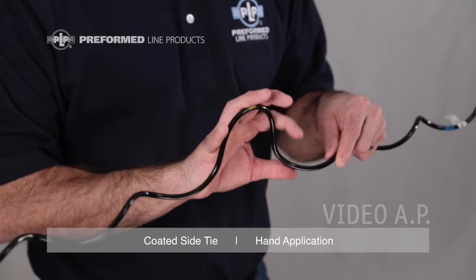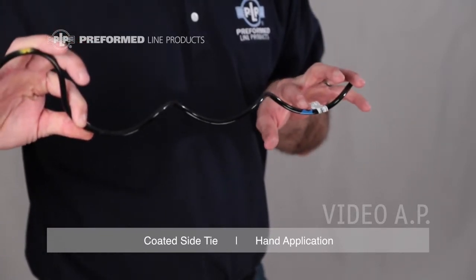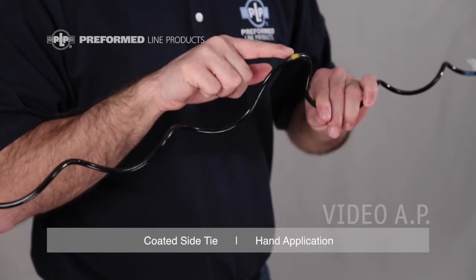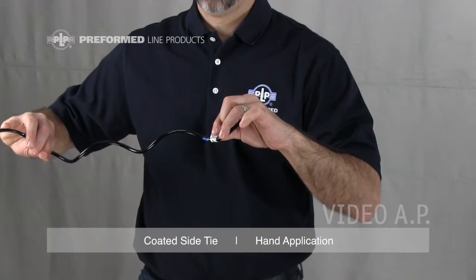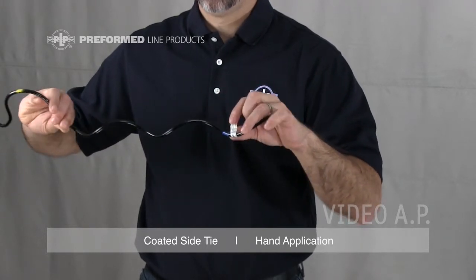Every coated side tie is equipped with two color codes and an identification flag. The color mark closest to the end of the leg represents the conductor range of the tie. The color mark closest to the tie center represents the insulator head designation. The identification flag includes the most common conductor size covered by the tie's range, the complete conductor range, the insulator information, and the catalog number.